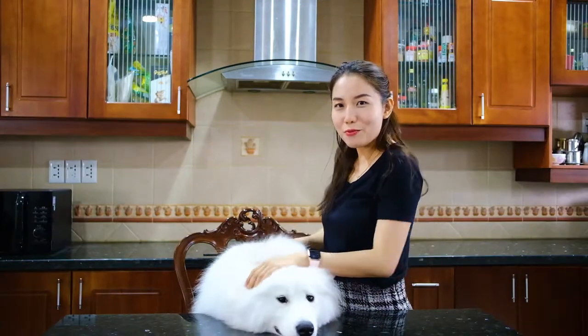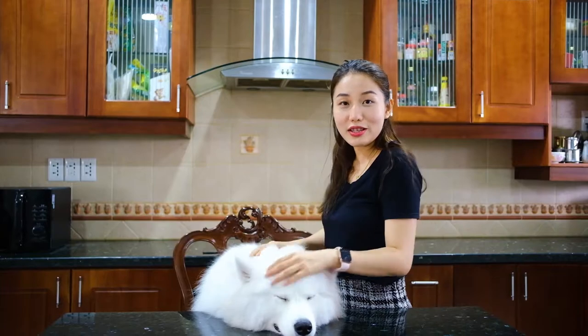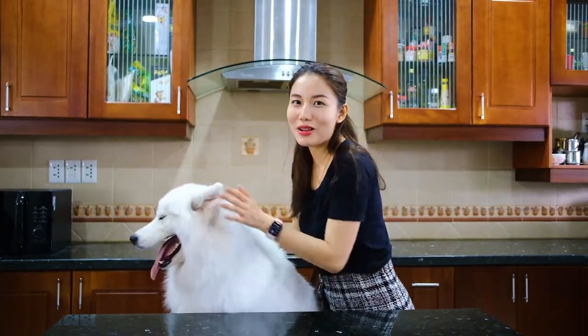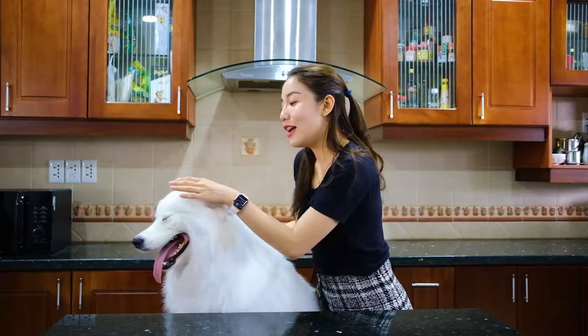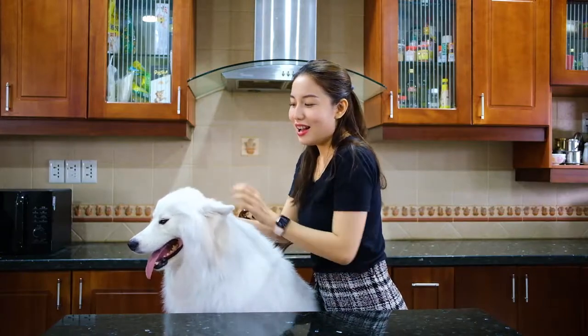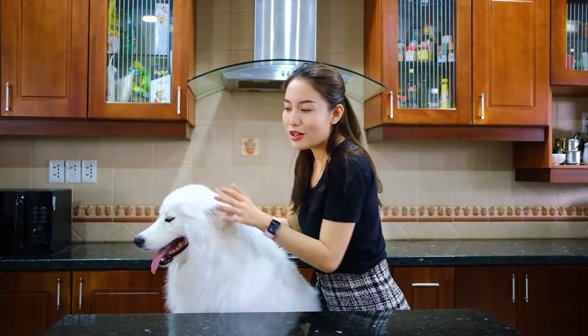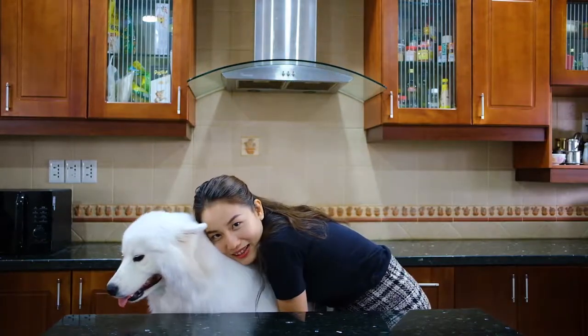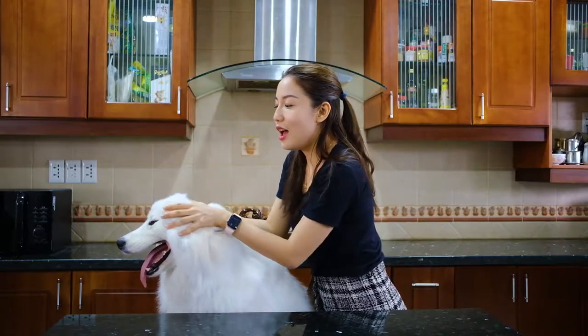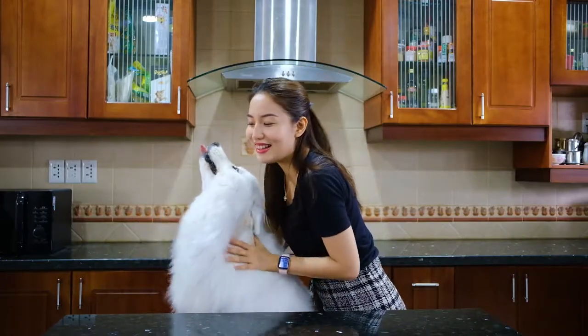Are you looking for a way to help your pet consume more veggies? Or are you looking for a new recipe for them to enjoy at the weekend? If so, then let me not waste your time anymore, because today we are going to show you how to make the Korean Gimbap. It's a great way to help your dog eat more veggies. Please pay attention to the end of the video because this recipe is very healthy and also yummy in their tummy.